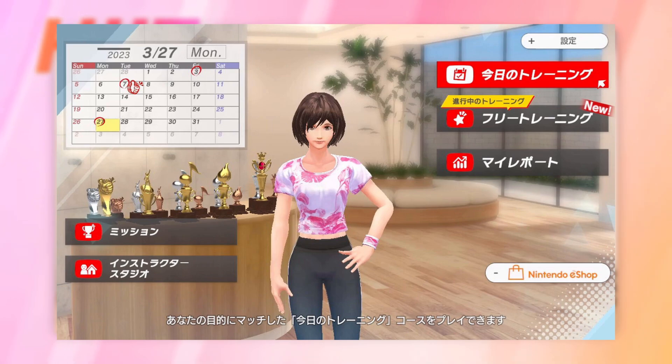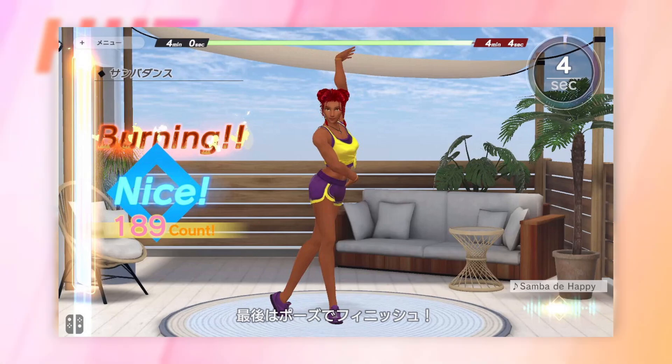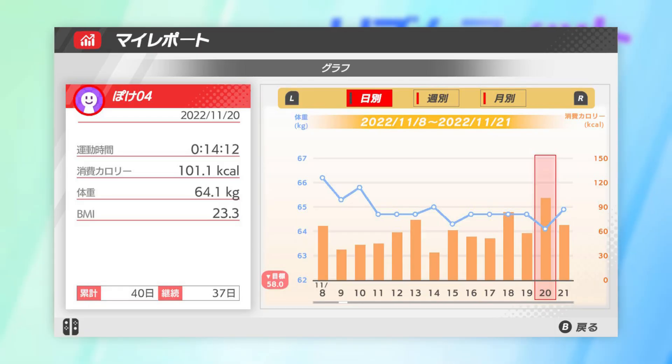Feature-wise, Uchitore looks to have a personal training mode where it selects your own workouts for you, much like Knockout Home Fitness and Fitness Boxing. It also has the ability for custom routines, which is very exciting. There will be traditional fitness tracking, calendar functions, and 13 different stretching programs, so hopefully the game has a decent warm-up and cool-down too.